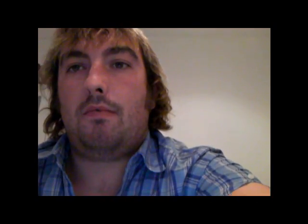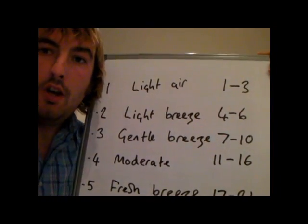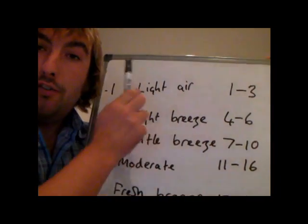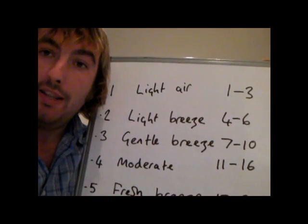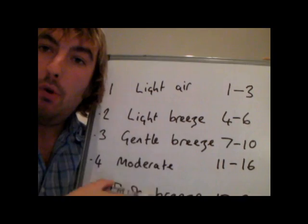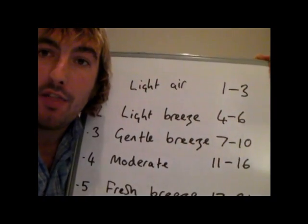What we're going to do is have a look at the different wind strengths and how they apply to your yacht, and what you as a competent crew member should be expecting to be doing in different wind strengths. We'll work up from the lightest of winds down to the strongest, and work out what sort of reefs you would probably have on your boat for any given wind strength.